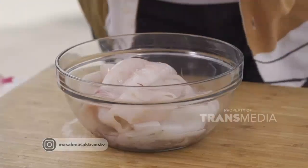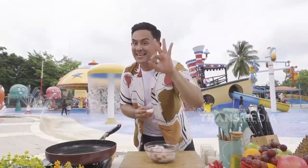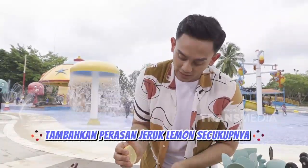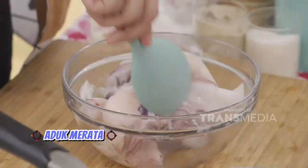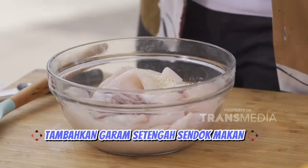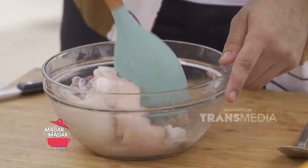Sekarang, sebelum aku siapin bumbunya, kita mau empukin dulu. Ini rahasia aku gimana caranya bikin cumi empuk — ini namanya baking powder. Baking powder ini bisa mengempukan cumi dalam waktu tiga menit aja. Caranya tinggal kita masukin baking powder kurang lebih satu sendok makan, tambahkan perasan jeruk lemon biar baking soda-nya aktif, lalu kita aduk. Lemon sama baking soda ini dapat menghilangkan amis juga, Mamis. Kita kasih kaldu jamur setengah sendok makan, garam setengah sendok makan, lada setengah sendok makan. Sembari cuminya dimarinasi, kita siapin bumbunya dulu.